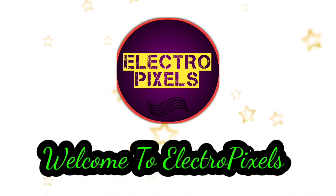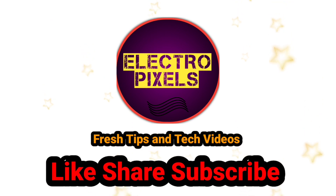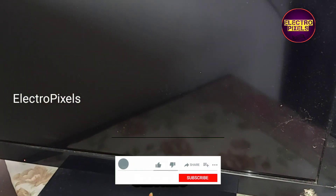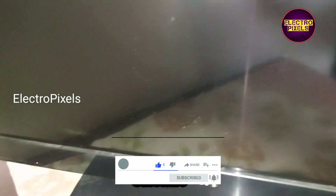Hello friends, welcome to Ultra Pixels. If you like our channel, please don't forget to like, share, subscribe, and press the bell icon for getting further notifications. Hi friends, this is a 32-inch Sony LCD TV.